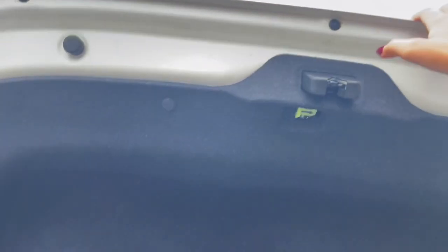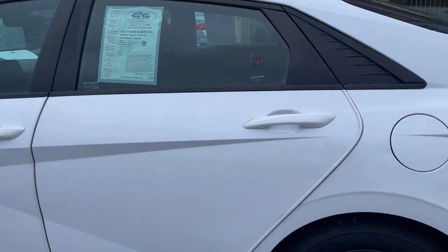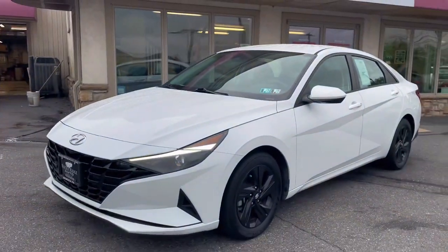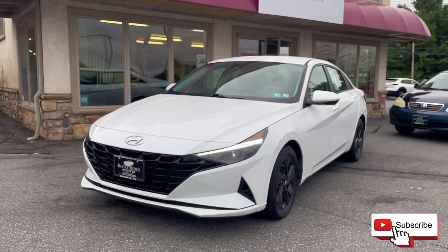But with that is all I have for this 2021 Hyundai Elantra SEL White. If you have any questions feel free to call or text 717-733-8985 or stop in for a visit. Thanks so much for watching and have a great day!